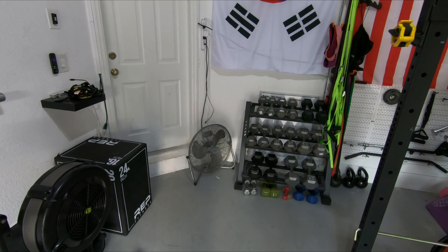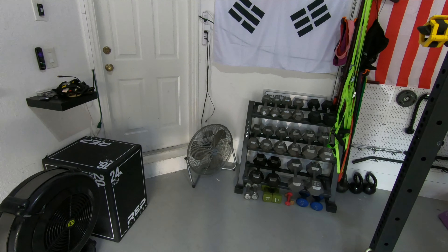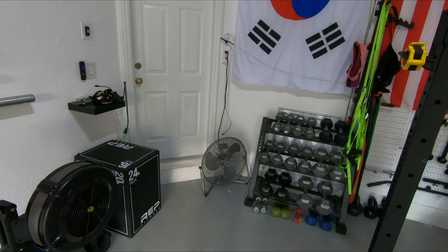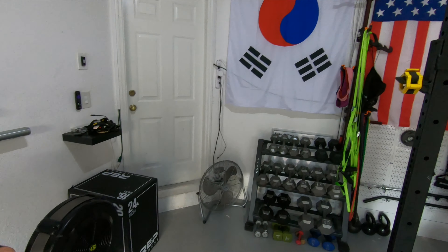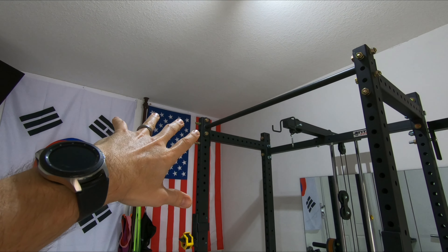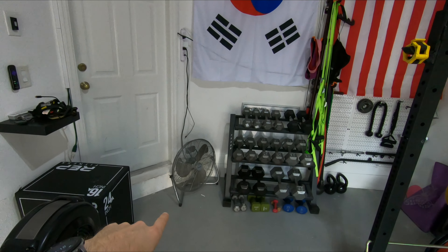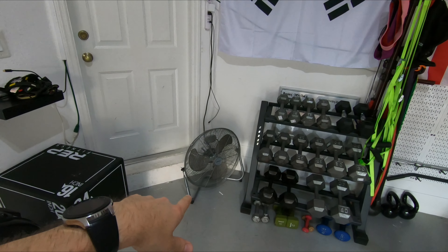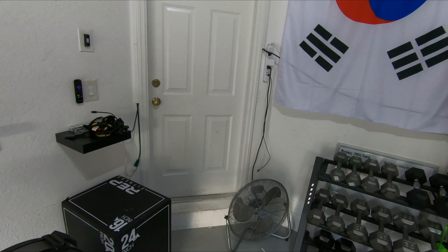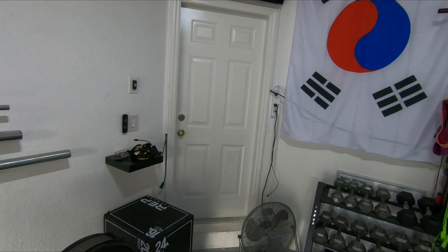Being in South Florida, it gets warm even in winter, and we found out very quickly that we needed to cool down the space. I was planning to mount a fan on the ceiling, but what we found was that using one of these existing floor fans — if we open the door that goes into the house and put the fan on it — it blows air-conditioned air into the garage and keeps it really nice and cool.